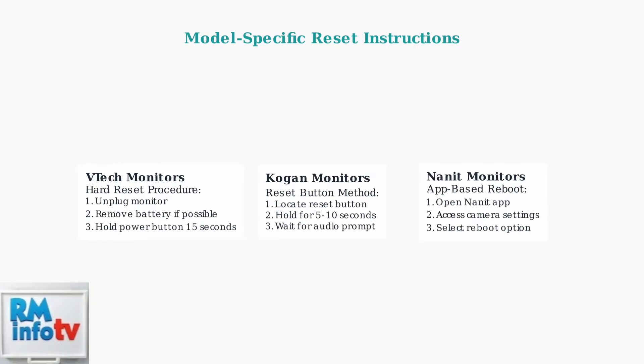These initial troubleshooting steps resolve most frozen baby monitor issues. Start with power checks, then try power cycling, and finally attempt a reset if needed. Most problems can be solved with these simple procedures before moving to more advanced troubleshooting methods.